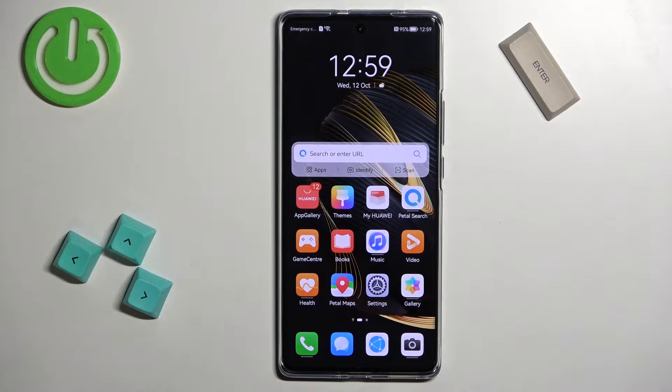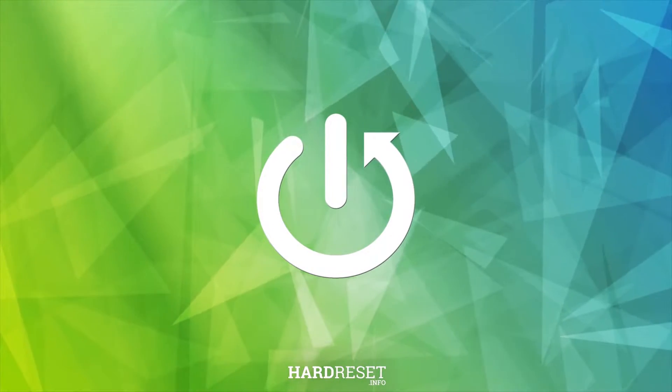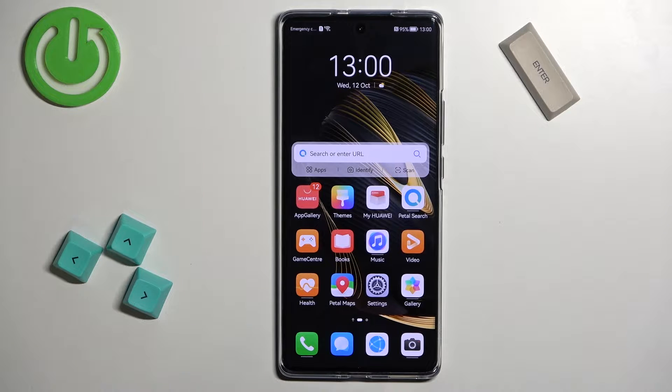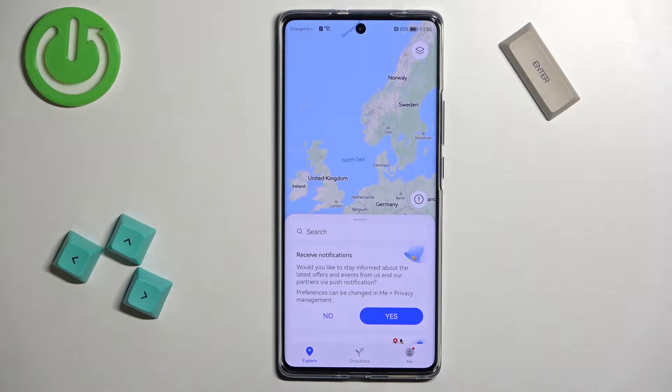Welcome! In front of me I have the Huawei Nova 10 and I'm going to show you how to take a screenshot on this phone. First we need to go to the screen we want to capture. For example, I'm going to open the Petal Maps on my phone. Now to take a screenshot we can do a couple of things.